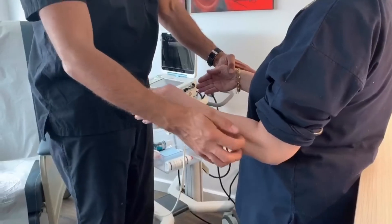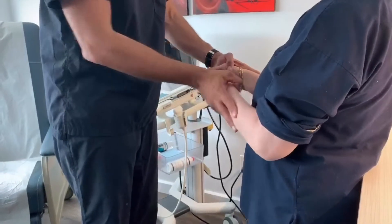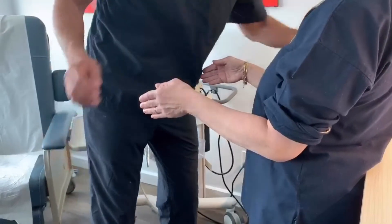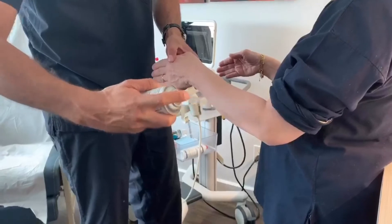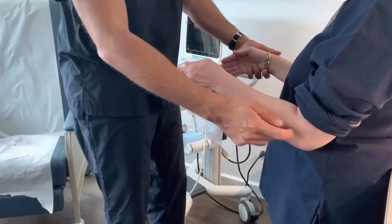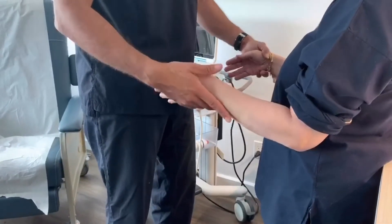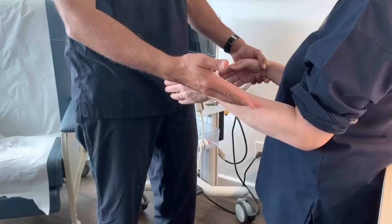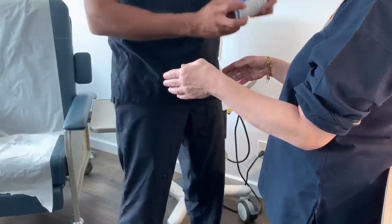I'm scratching you here over the radial tunnel and then you resist again — the power is gone. Now we're gonna repeat this — I'm gonna use a cold spray to numb the skin. It's cold. And we're repeating the same thing: I'm scratching you over here — resist — congratulations, you're strong again. This is a positive scratch collapse test with a positive response to cold spray.